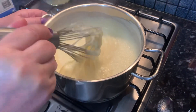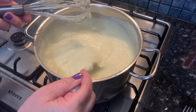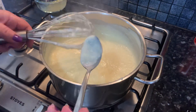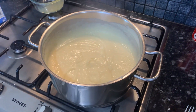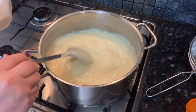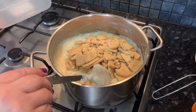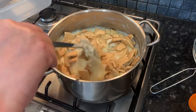Before we continue with our recipe, we're going to allow our cream to cool down. You can see it just became such a beautiful consistency and color. After our cream has cooled down, you can see it's ready to be used in our dessert, and we're going to add our crushed rich tea biscuits and give them a stir using a big spoon.